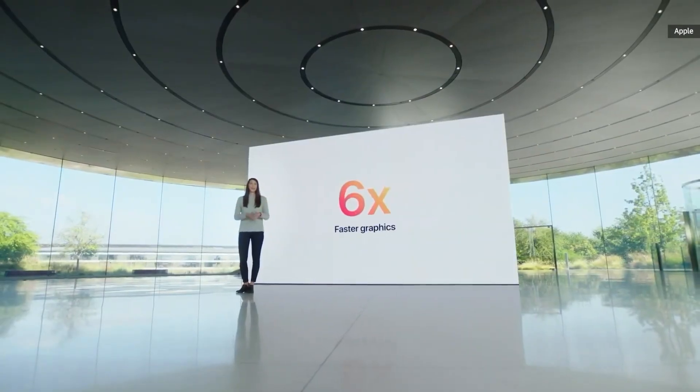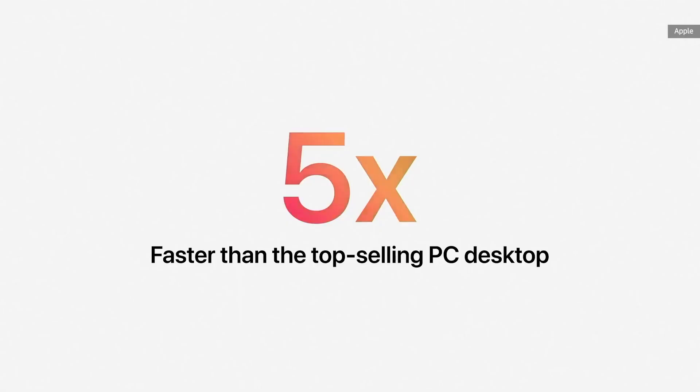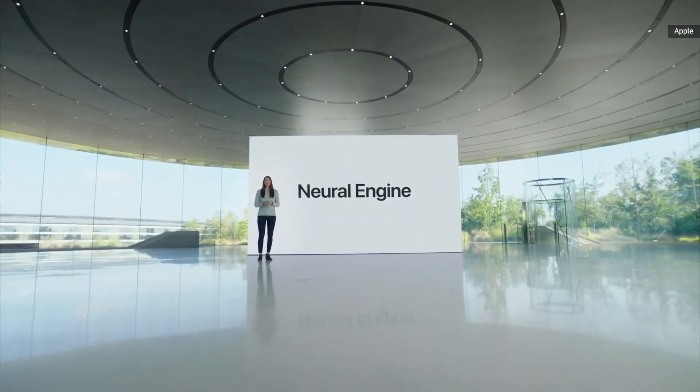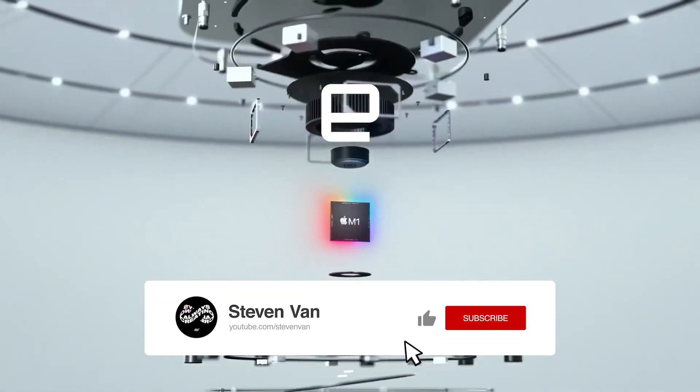Hey guys, Steven here back with another video. Today I want to talk about the Apple M1 Mac Mini that released in late 2020. I'll be unboxing it but I'll also be giving you some value — I'm going to show you how I saved money on this purchase as well as why I chose this over other Mac products. There were three other Mac products that released: the iMac, the MacBook Air, and MacBook Pro, but I decided to get the Mac Mini mainly to save money.